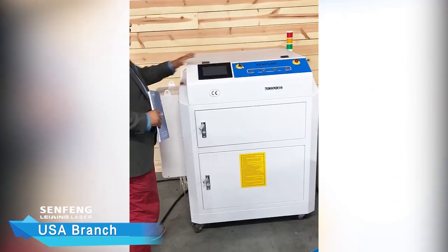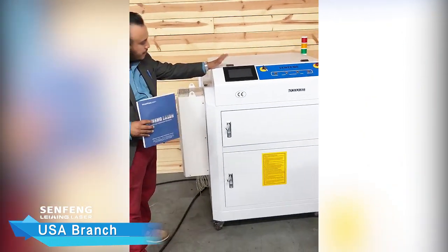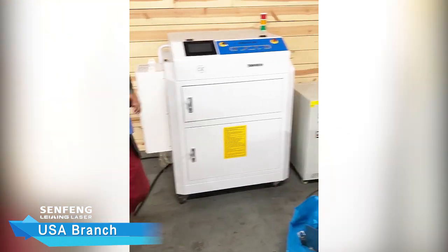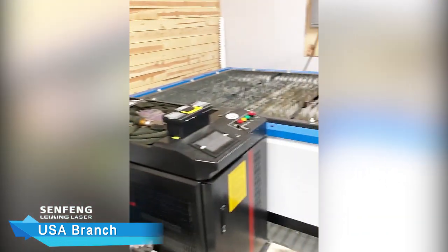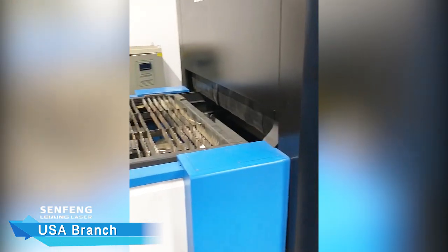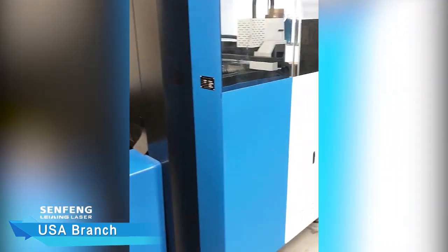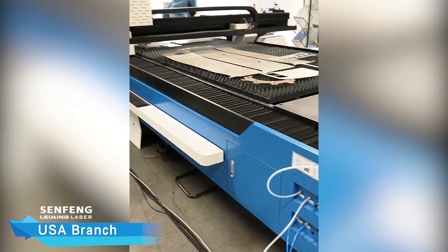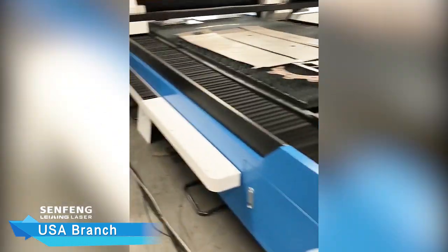Moving over here, we have our laser cleaner. Very simple — cleans most rust off of metals. As you guys can see, all of our equipment is connected and functioning. We welcome our customers to bring their metal to either get cut, welded, or have it cleaned for them.